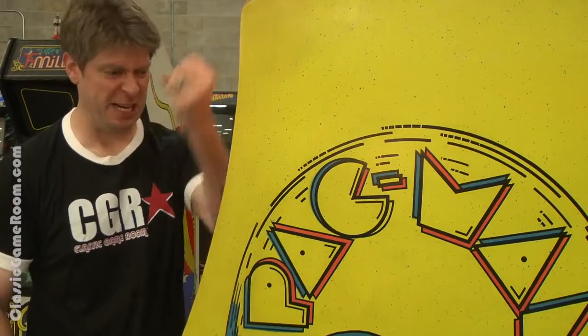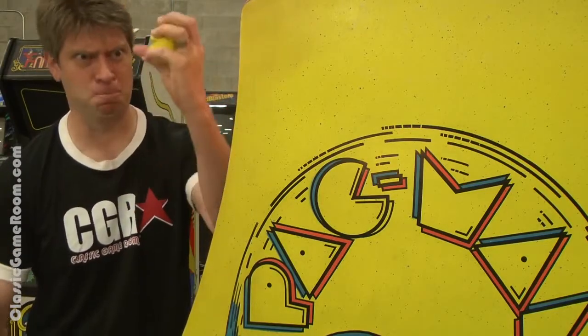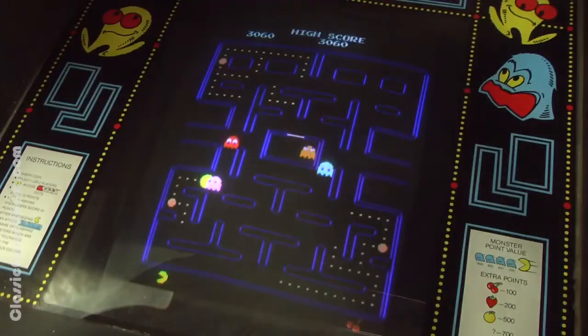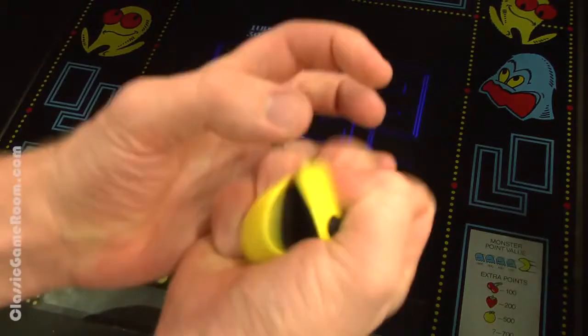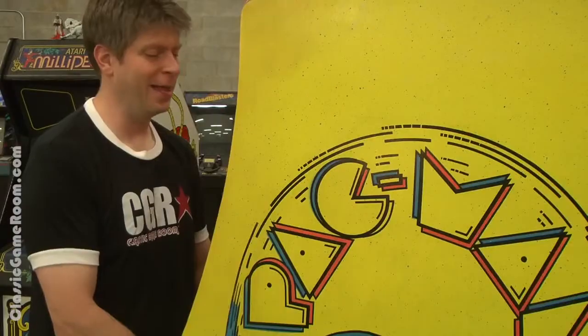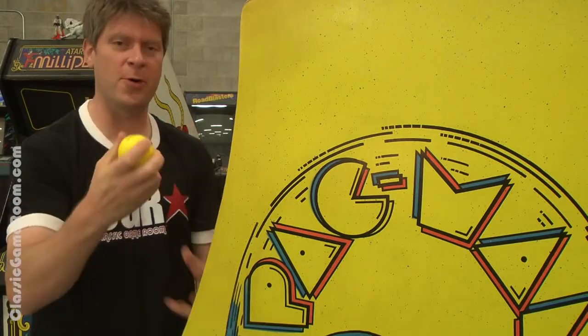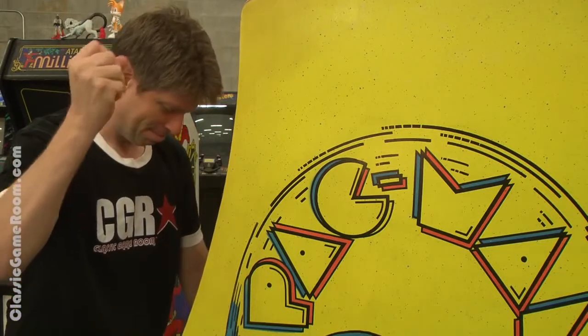Tom, why do the ghosts keep eating me? Nice, relaxing game. What could possibly go wrong? No, I'm okay. I'm fine.